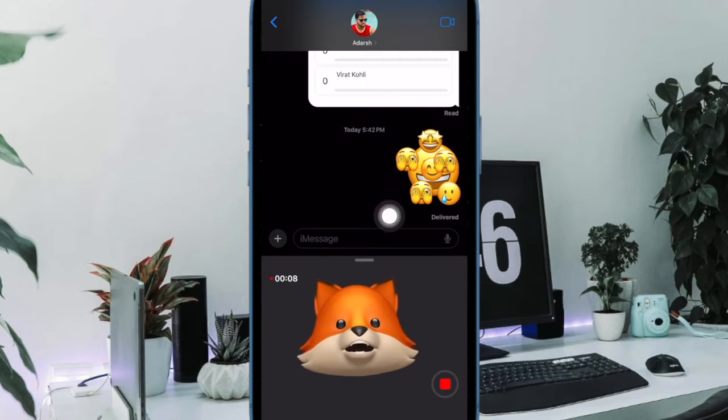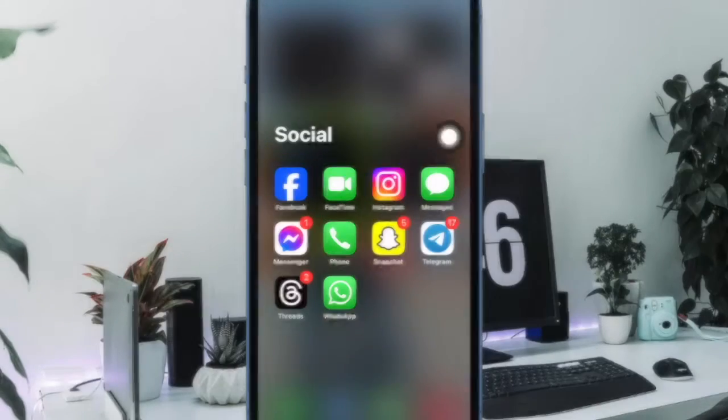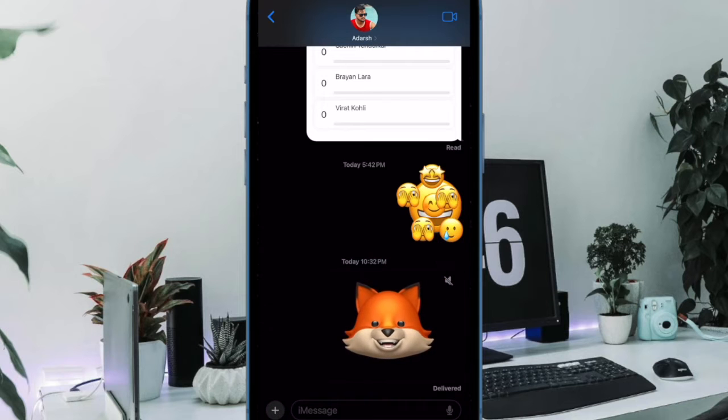That said, let's get started. First and foremost, open the Messages app on your iPhone. Then head over to a conversation thread.